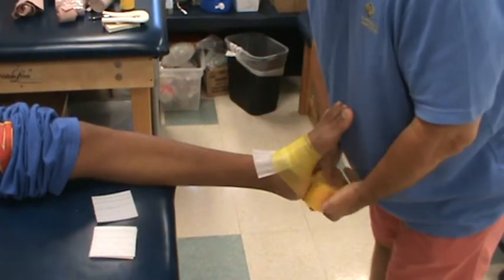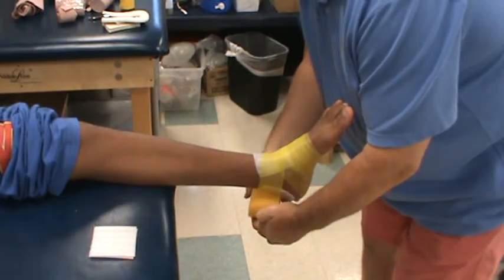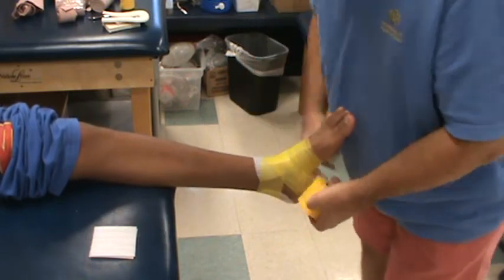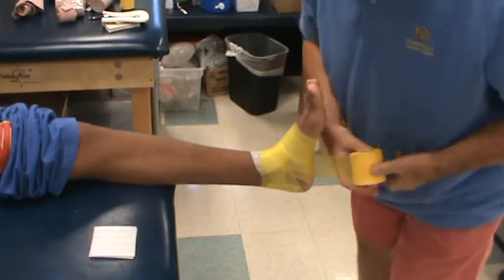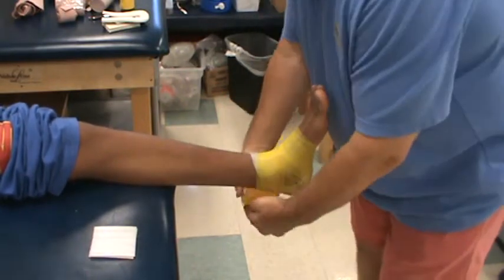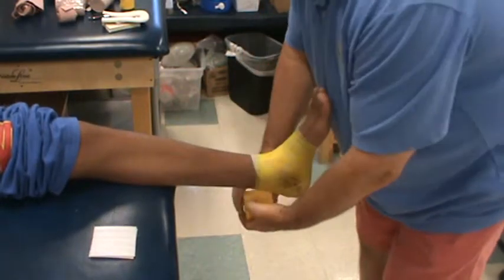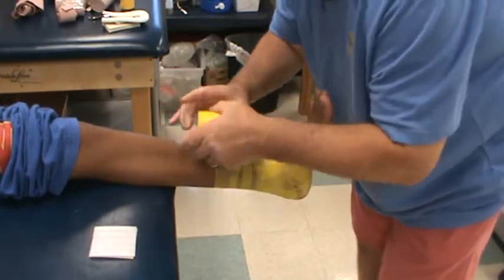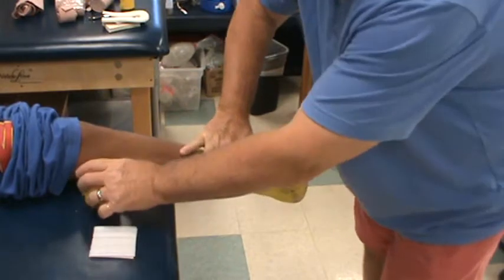Heel lace pad. Figure eight. Heel lock. Heel lock. Figure eight. Up to the musculotendinous junction and tear.